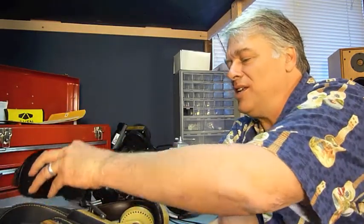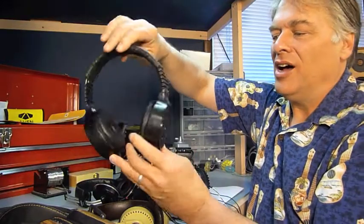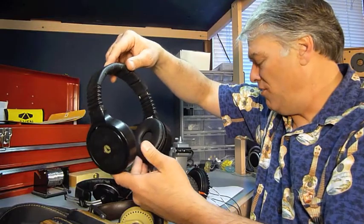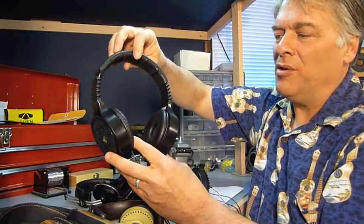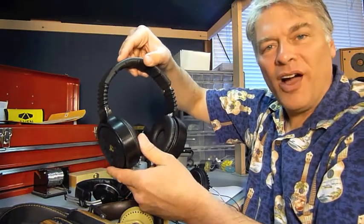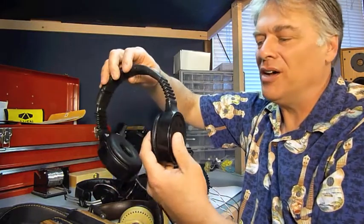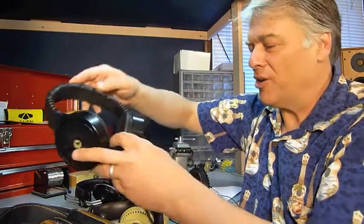He also sent in some Leek headphones. These are essentially the Wharfdale ID2, but labeled by Leek. These have also been modified — mostly they changed the damping in the headphones to try to get the drivers under better control.